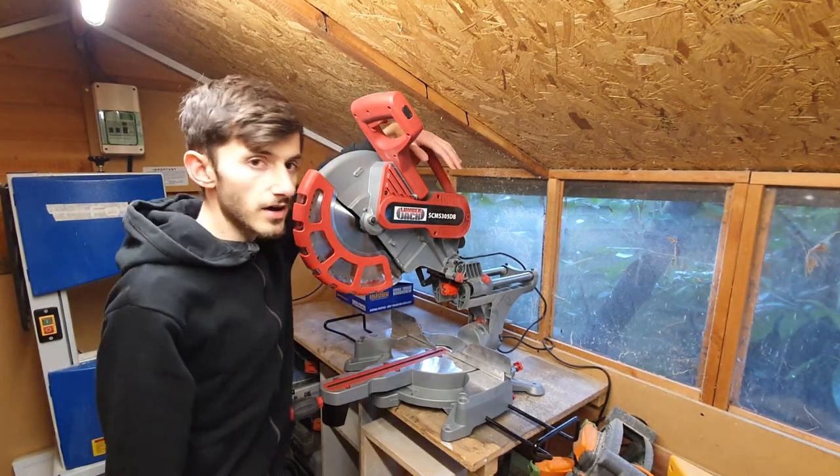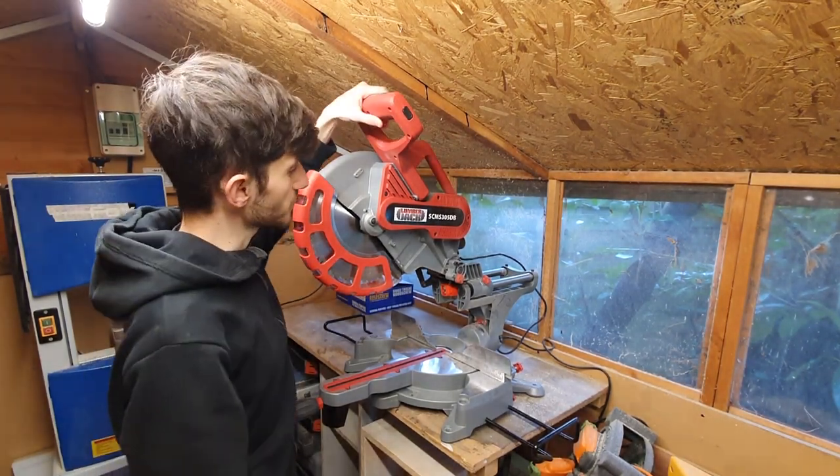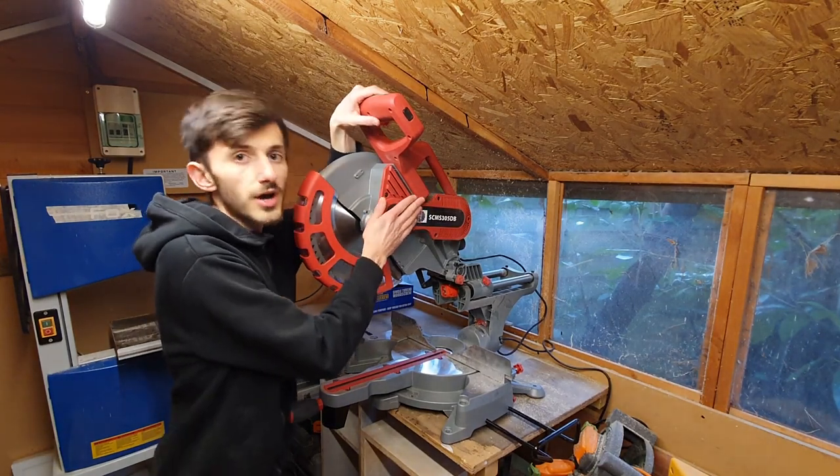Welcome back to the shed guys. Today I've got a video for you — a review of this Lumberjack 12-inch sliding mitre saw.